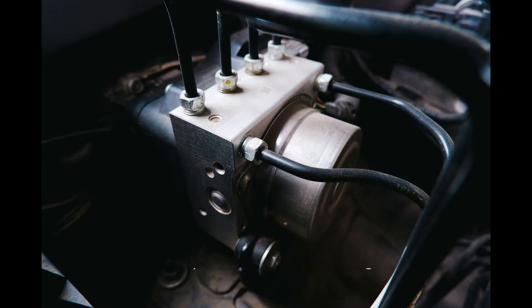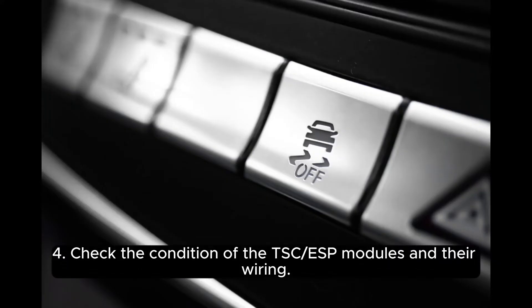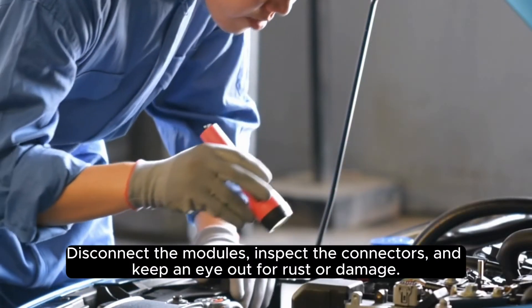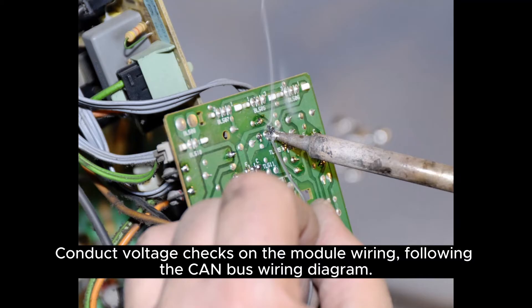Step 3: Inspect the CAN bus wiring. Look out for any damage or corrosion that could cause communication issues. Step 4: Check the condition of the TSC/ABS/ESP modules and their wiring. Disconnect the modules, inspect the connectors, and keep an eye out for rust or damage. Step 5 and 6: Use your multimeter to conduct voltage checks on the module wiring, following the CAN bus wiring diagram.